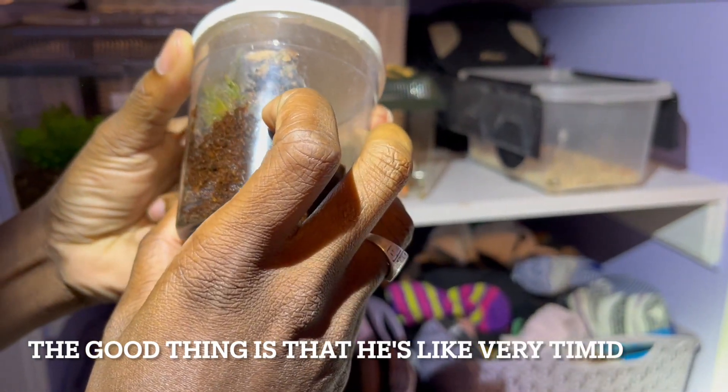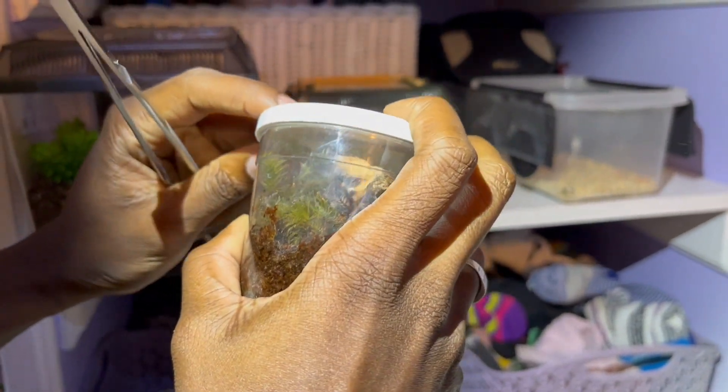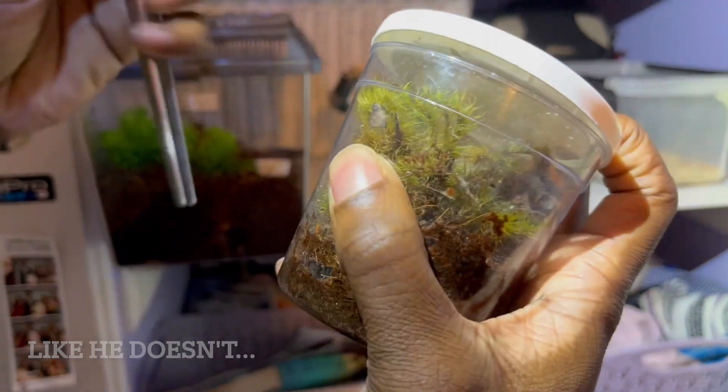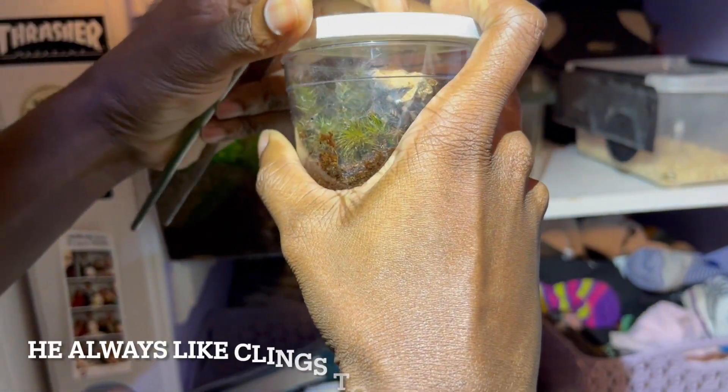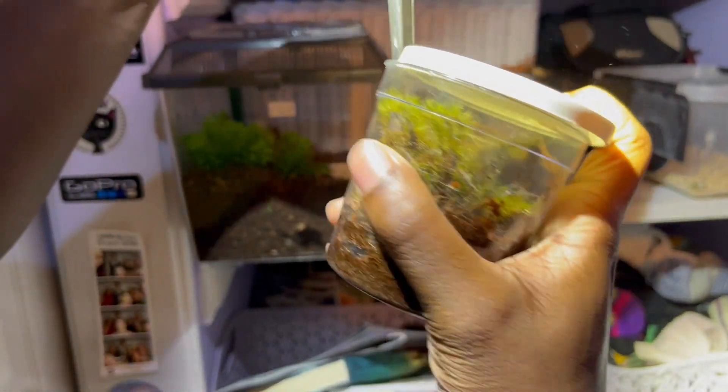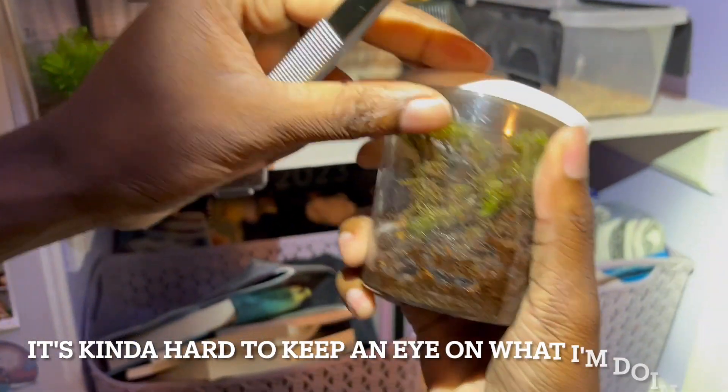The good thing is that he's very timid — he doesn't move fast, because they can be very quick. He always retreats to that corner. It's kind of hard to get the cricket out.